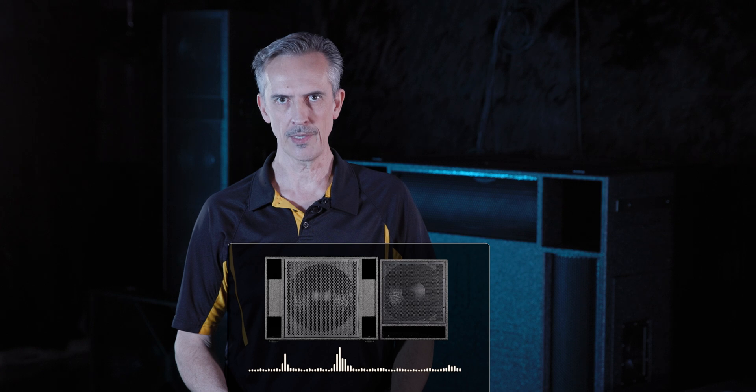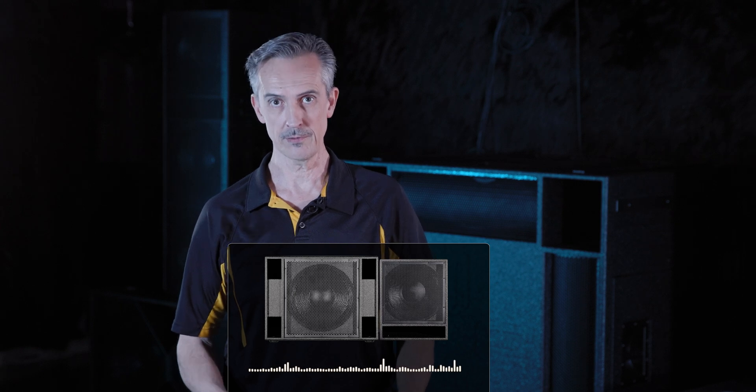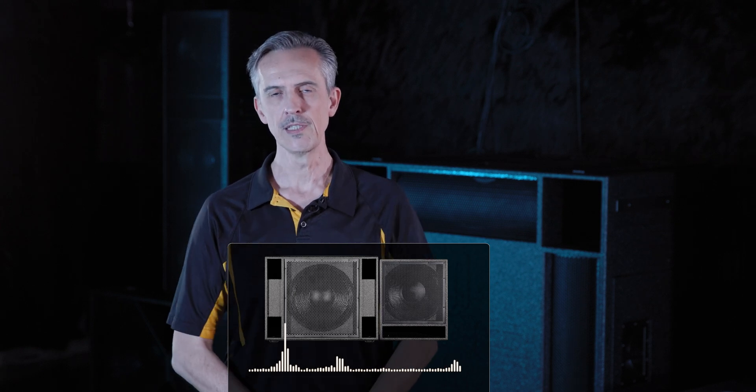In other words, they will work together and contribute positively, so you'll get an increase in sound pressure level. When you bring whatever combination of subs you have for whatever physical needs — say you need small subs because you do a lot of events where you want to be able to carry them upstairs, but you also want something big.